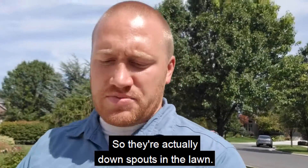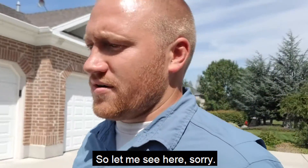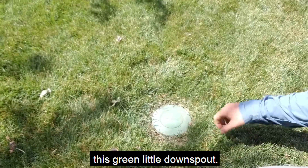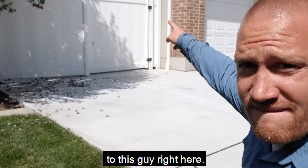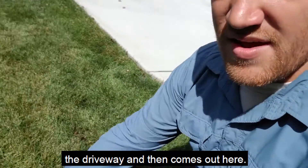There are actually downspouts in the lawn. Right here you have this green little downspout, and it's actually connected to this guy right here. The rainwater comes out and goes underneath the driveway, then comes out here.